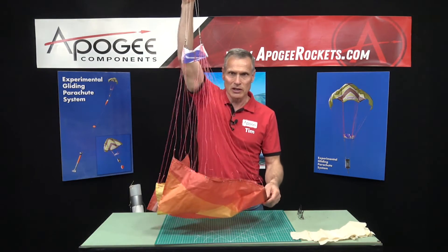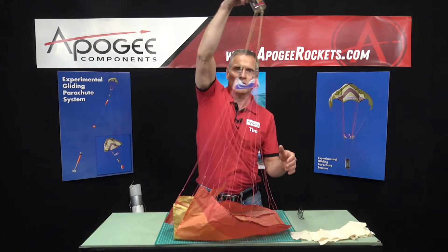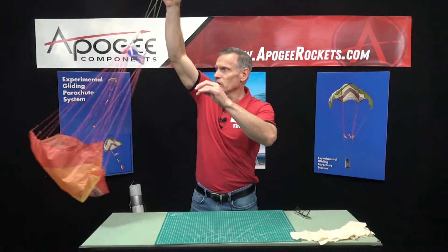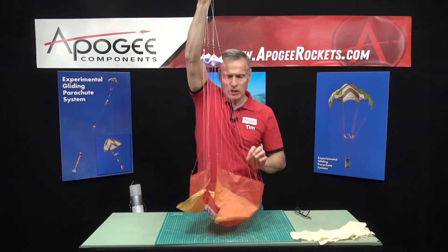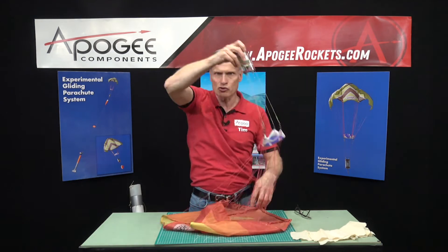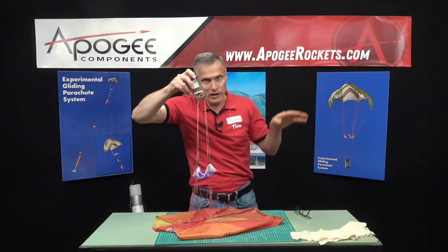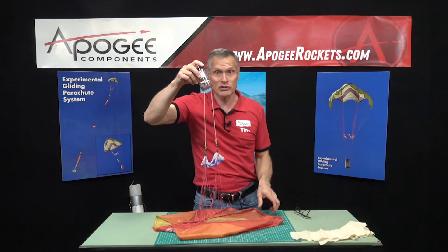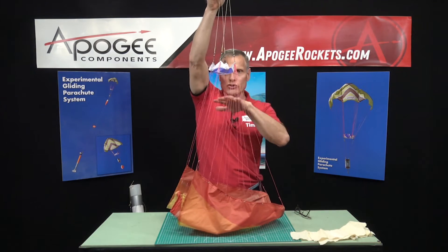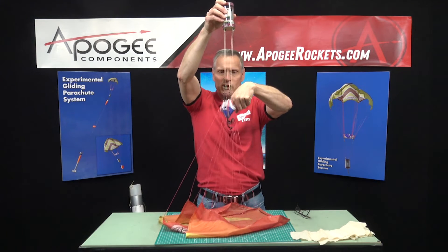Now what we want to do — it's kind of hard to do indoors — but you can swing it around, just make sure everything's working. One of the things you'll notice about this parachute is that as you drag it through the air it wants to go in one direction; it wants to fly, which is exactly what we want it to do. So verify that all your strings and nothing is tangled.